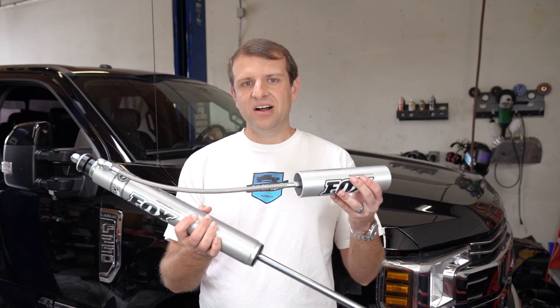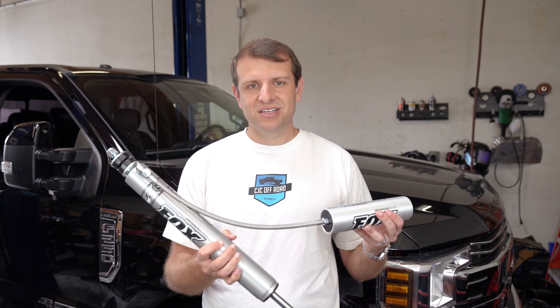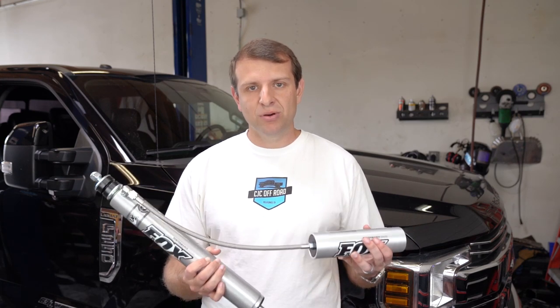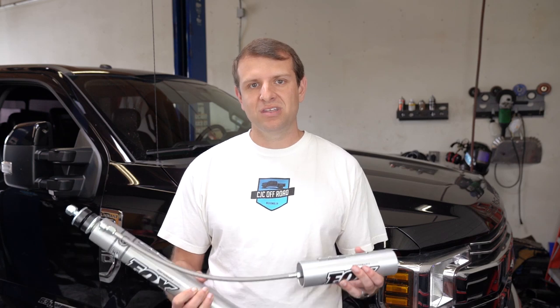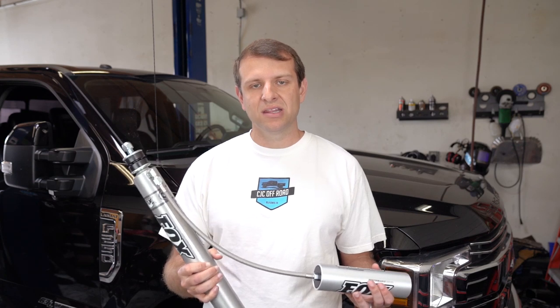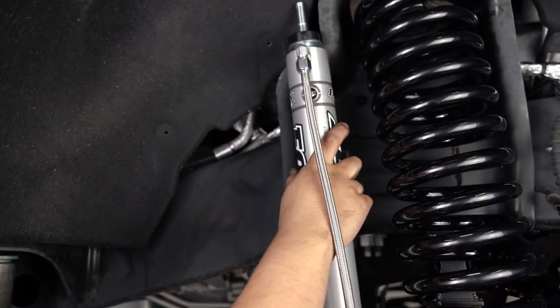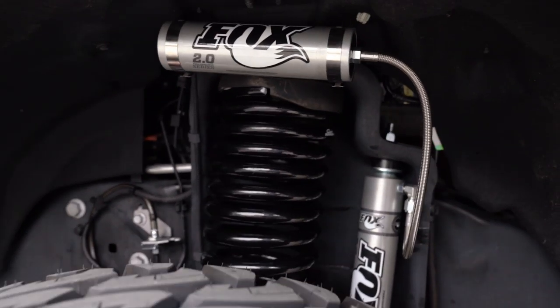At the heart of this kit we have the Fox 2.0 Remote Reservoir Shocks. This is one of the key components that makes this kit what it is. Fox actually produces these shocks private label for Carli Suspension with custom tuning in them. The way Carli tunes these shocks is to initially be on the lighter side to help with street ride, but then the shock will actually ramp up on the harder hits to allow for both control when towing and even off-road to allow for improved handling as well. This backcountry shock setup is one of our favorites in terms of value — it runs about half the price of a King shock package while still including remote reservoirs to help with heat when off-roading long term.